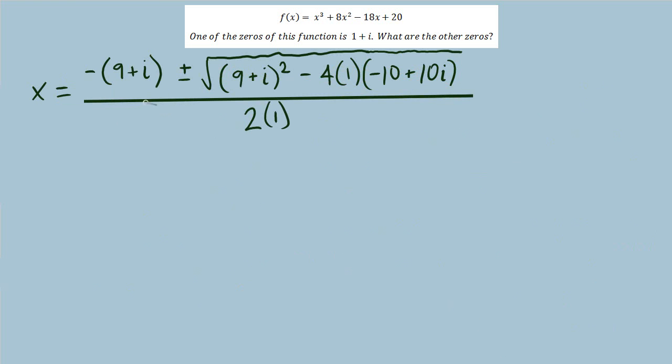After plugging in our values for a, b, c into the quadratic formula, I have some algebra with complex numbers to work through. I'll start with what's inside the radical — specifically 9 plus i squared. Working that out: 9 times i gives 9i, plus another 9i is 18i, and i squared is negative 1, so this is 80 plus 18i.